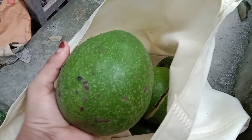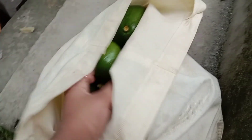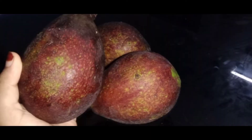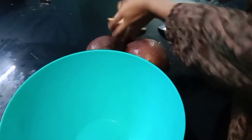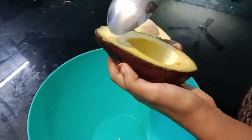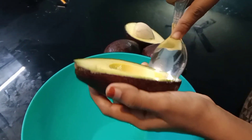I will put the juice in the pot. I will take the juice and put it in the pot. It is not perfect for me.